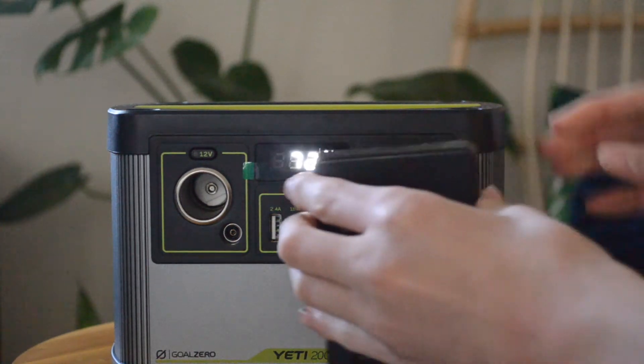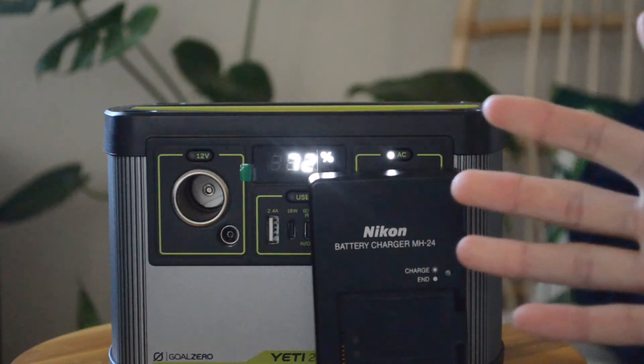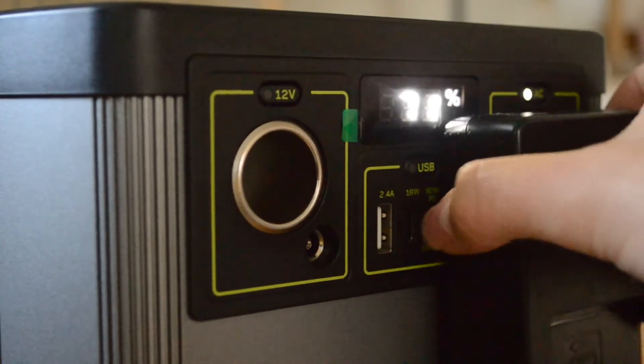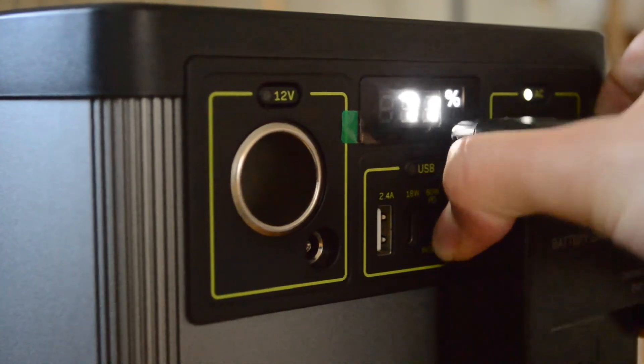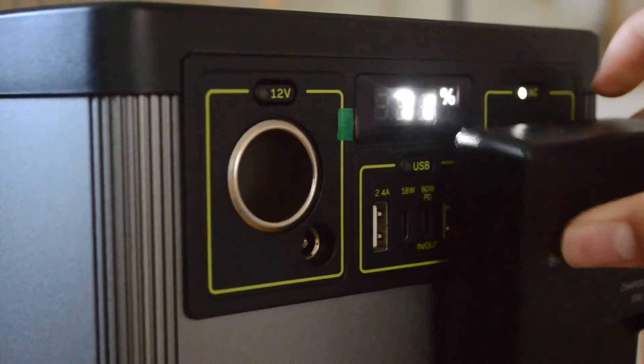One common thing many people want to plug in is a camera charger, so this is perfect for backpacking or camping. You can easily plug in a camera charger, but just keep in mind that depending on the size, it may block both the USB-C and the USB port on the right side — so just be aware of that.